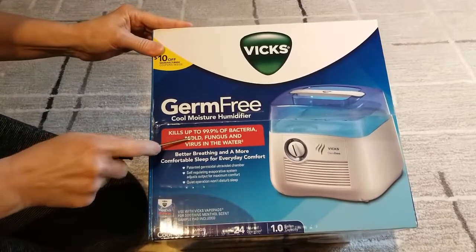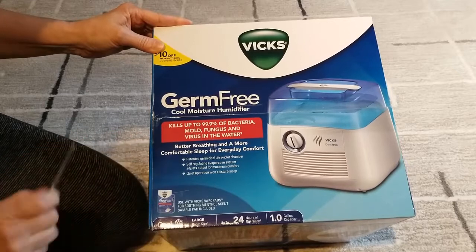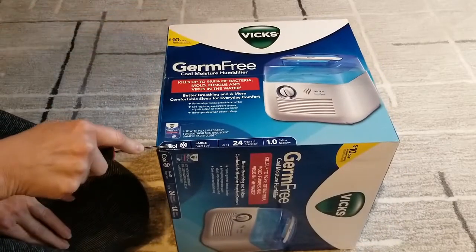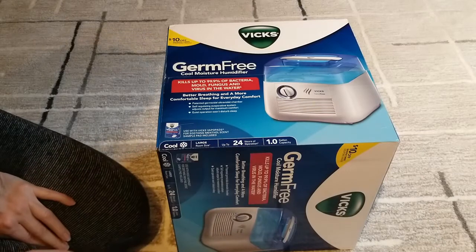It says it kills up to 99.9% of bacteria, mold, fungus, and viruses in the water. Better breathing and more comfortable sleep for everyday comfort. This is a cooling unit for a large room size, up to 24 hours, and has a one-gallon capacity.